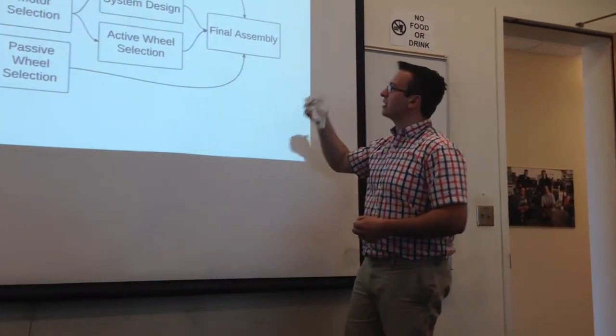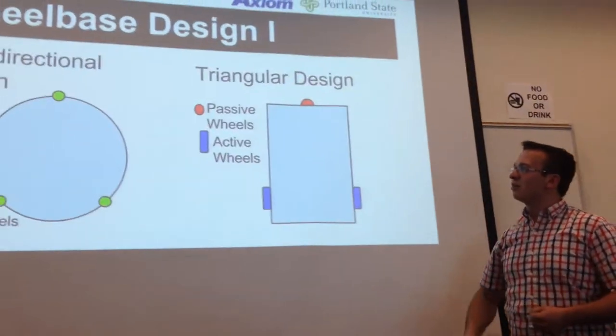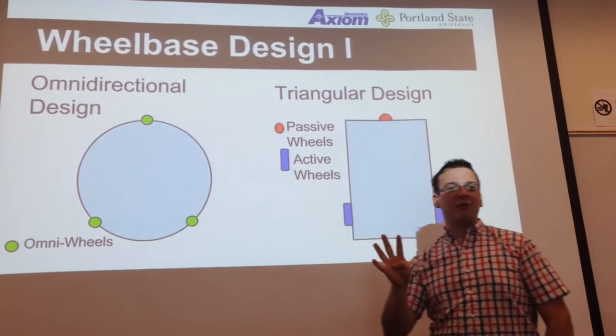From chassis assembly to motor selection to electrical systems and wheel selection. First I'll talk about the wheelbase design. We had four main designs that we looked at.